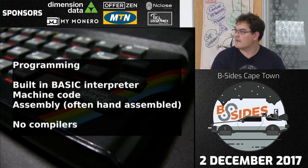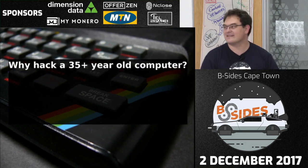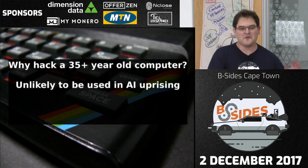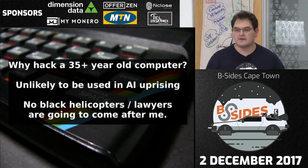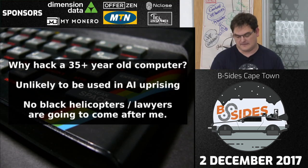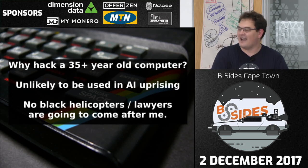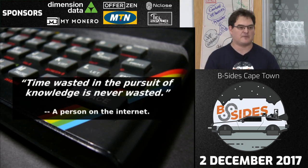So why on earth am I hacking a 35-year-old computer? First, it's unlikely to be used in any AI uprising. Second, I'm not going to get arrested — no black helicopters landing in my backyard. No one cares about these machines anymore, the copyrights have expired, many companies have opened up their archives, you can download the schematics online. Truthfully, I enjoy learning new things and this seemed like a fun challenge.